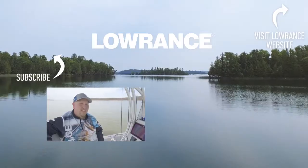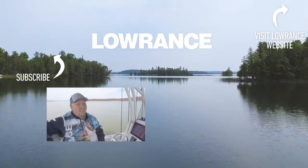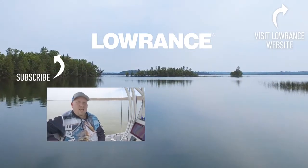Those are the basics on how you use Genesis Live on the Hook Reveal units. Don't forget, if you like this video, give us a thumbs up, and don't forget to click the link and subscribe to this YouTube channel so you can get helpful tips like this one and many more.